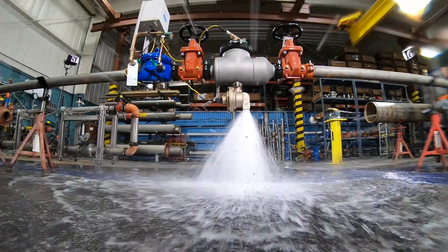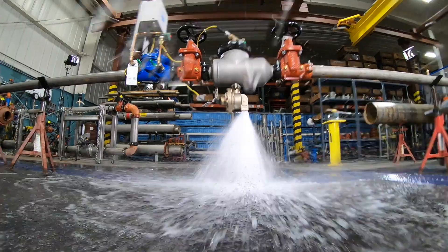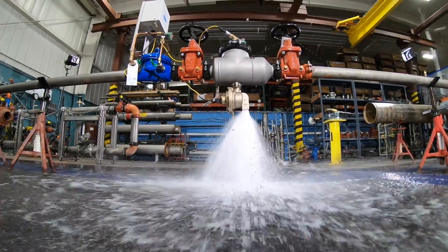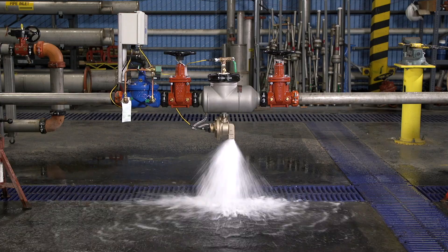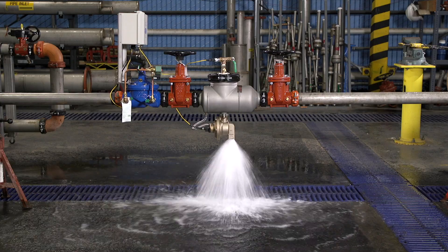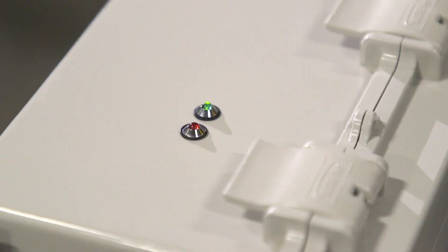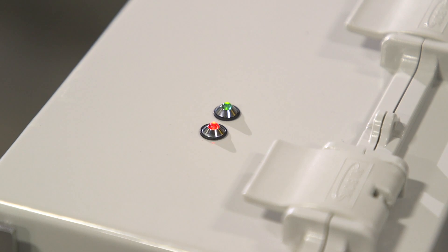Luckily, the FCIS monitors the relief valve's position and zone pressure, sensing that it's open and currently discharging. Once a standard volume of 50 gallons of water discharges, the FCIS begins the shutdown process to prevent flooding and water damage. When the red indicator light on top of the control box illuminates, you can rest assured that the shutdown process has begun.